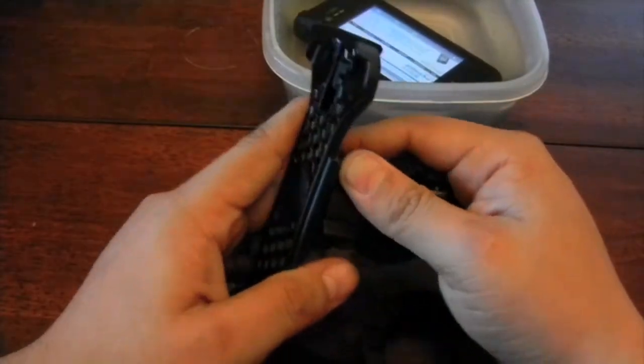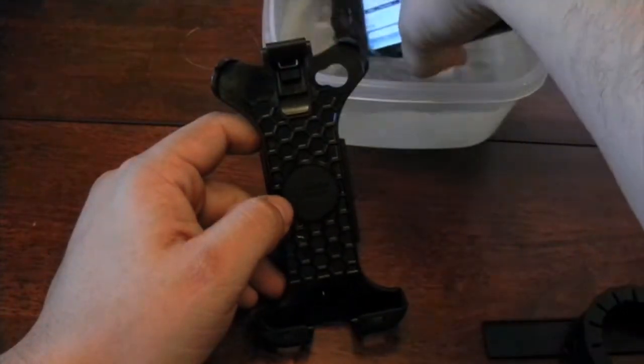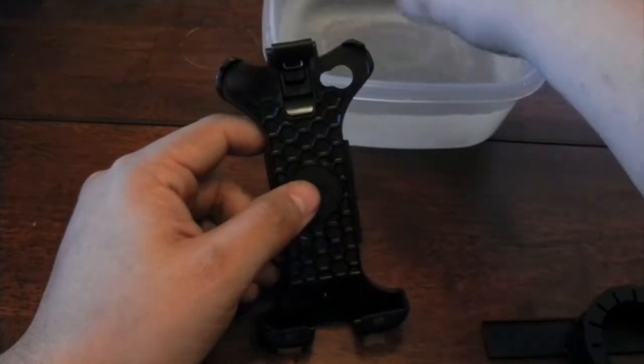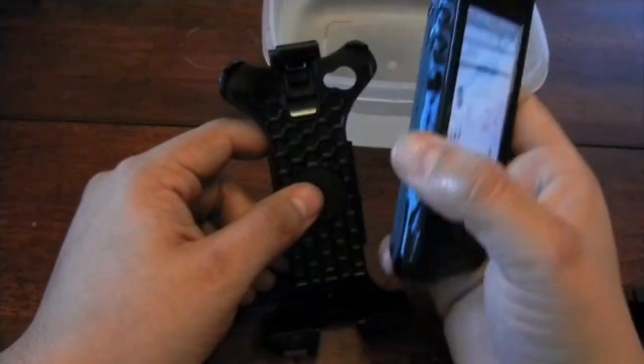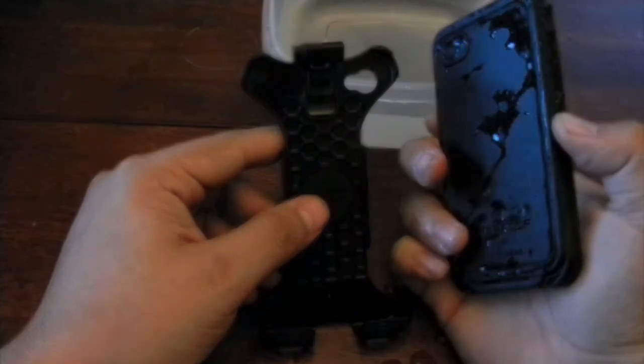Let's go ahead and mount the phone to see how it looks. I used it on a couple of rides on my bike and it's actually pretty good because you can film as well. I have my GoPro and my Lifeproof case shooting two different angles at the same time.